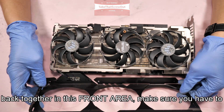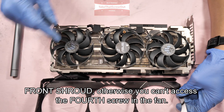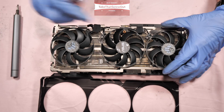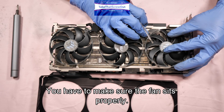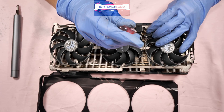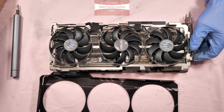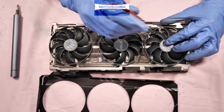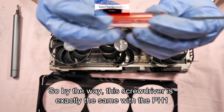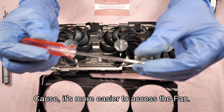To put it back together, in the front area make sure to screw in the three fans first before the front shroud — otherwise you can't access the full screw on the fan. So do the fans first and make sure each fan sits properly. This screwdriver is the same as the PH-1 screw bits in the electric screwdriver; I'm just using this one as it's easier to access the fan area.